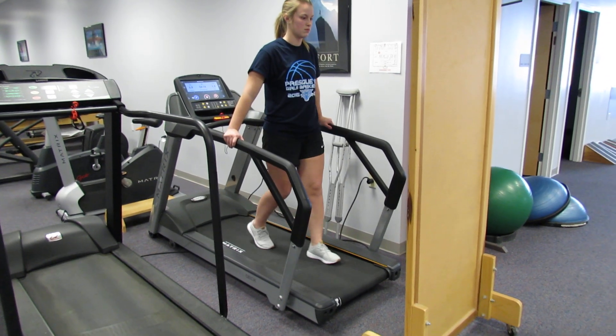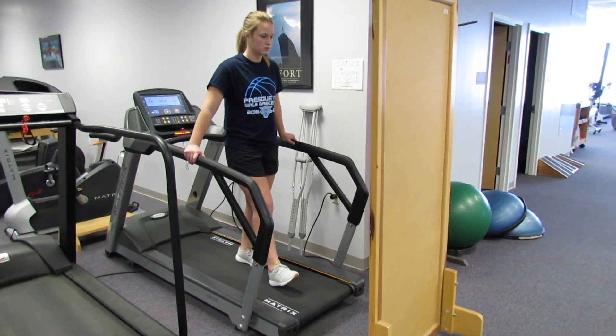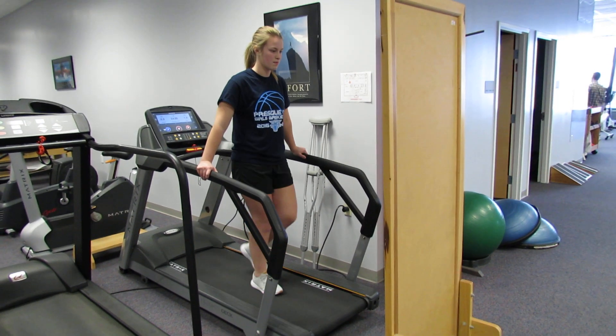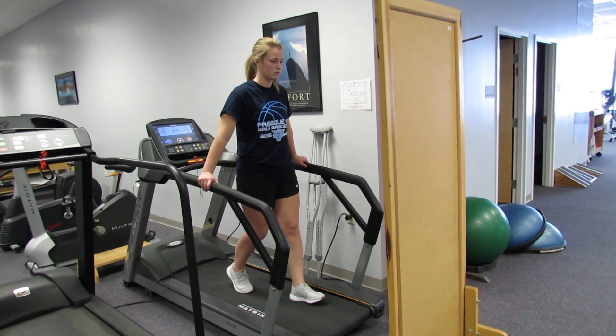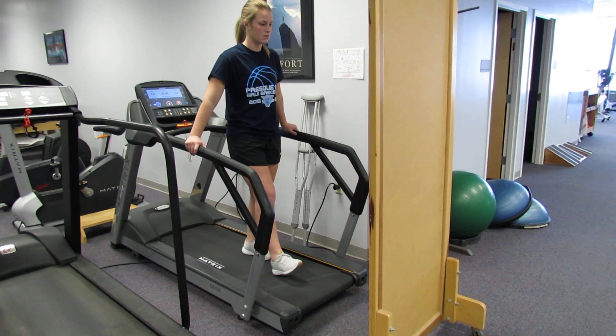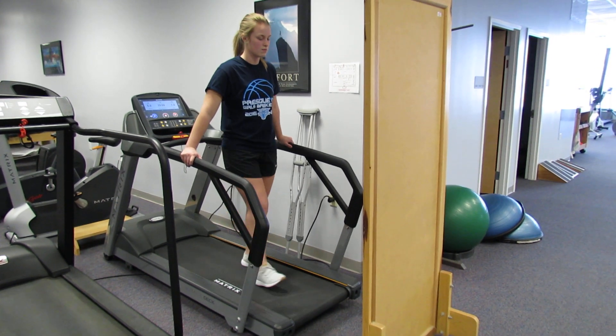What we're doing here is using the matrix treadmill, putting it in reverse, and putting a mirror up in front of the patient so that she can get some visual cues on her gait — working on her heel to toe. The other thing is that she is not to be full weight bearing right now with the meniscus repair, so she's bearing some weight through her arms. It's a great way to take a load off that leg and start some early gait training with these folks.